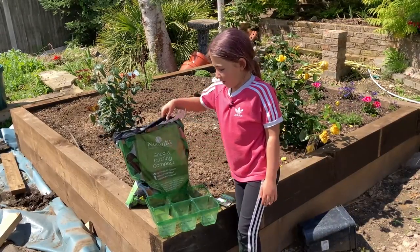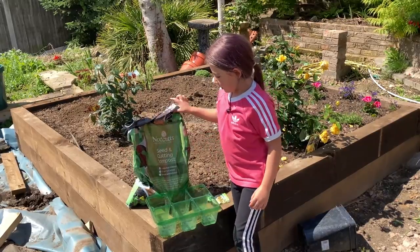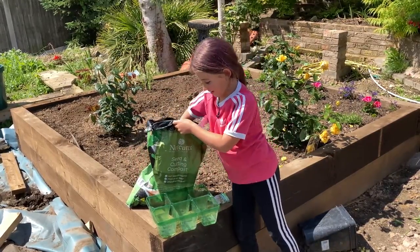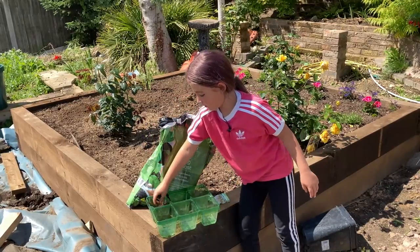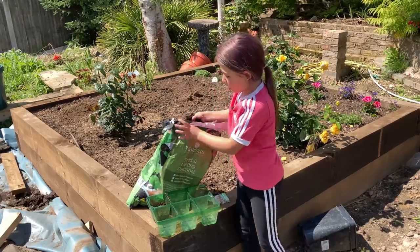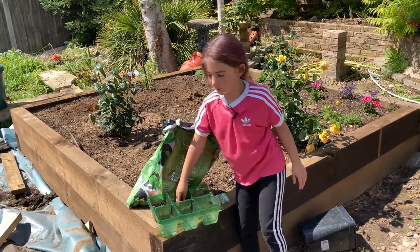The compost that we are going to be using for the snowball is seed compost. Now let's put some in — we need to grab a handful. I am going to wash my hands after I have done this.